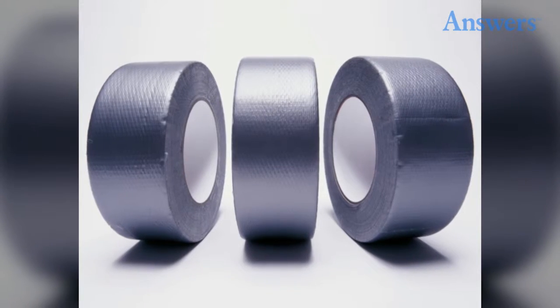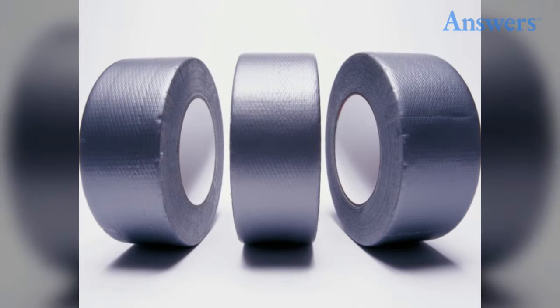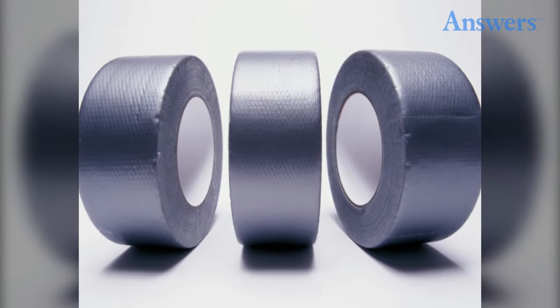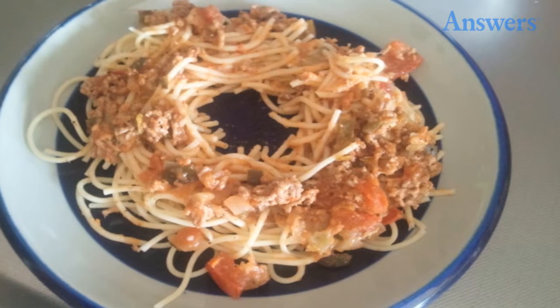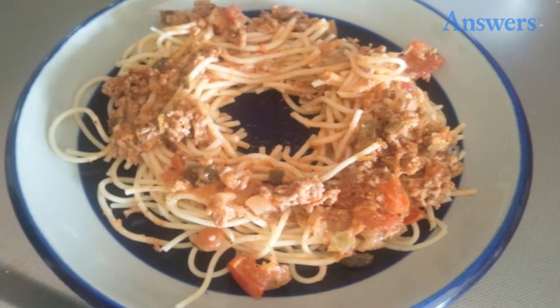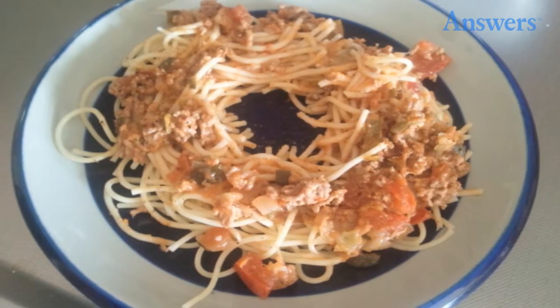11. Torn Clothing. Small clothing rips can be temporarily fixed with duct tape. Apply tape to the back side of the fabric and press sides together. 12. Leftovers. Reheat leftovers in the microwave more quickly by forming them into a circle around the edge of the plate.